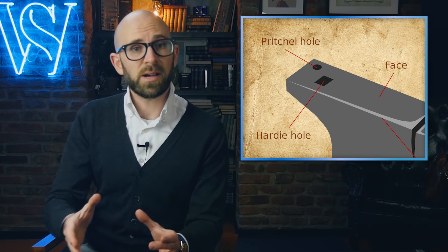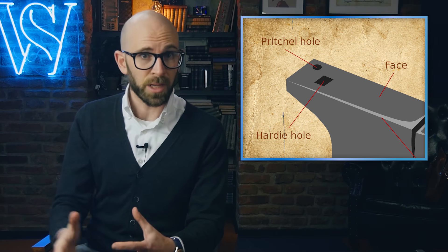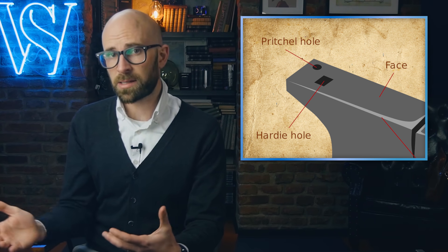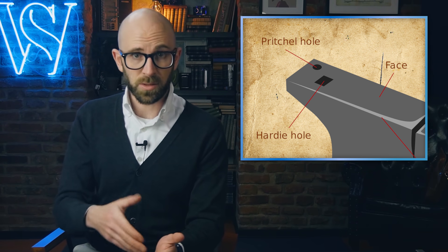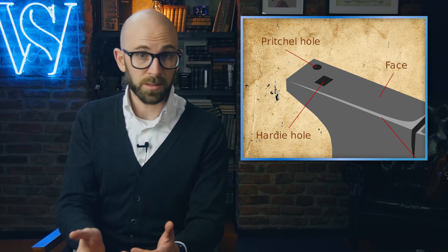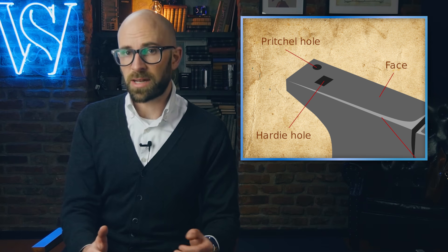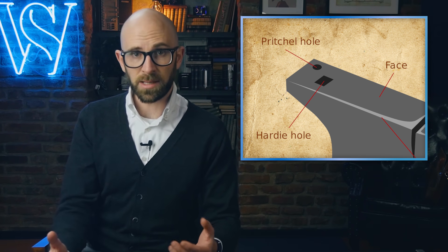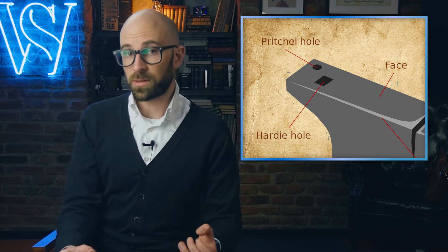The hardy hole is a square hole through the anvil that allows you to secure various tools in the anvil. These tools can include chisels, various swages used for shaping or marking the metal — generally a block of metal with a recess for forging the metal into the shape of the recess — and beacons, smaller specialized versions of the horn. The hardy hole can be used directly as an aid in bending or in hole punching.